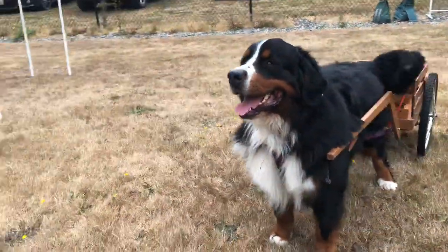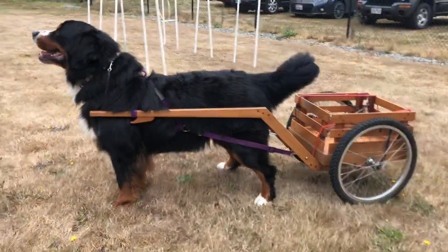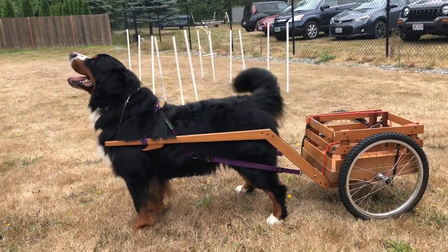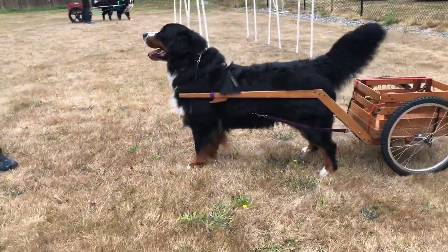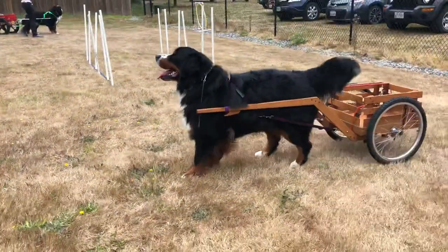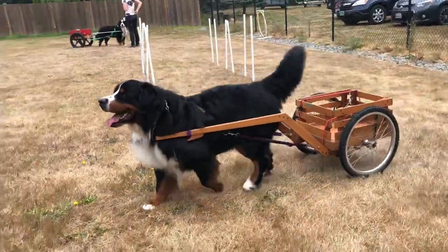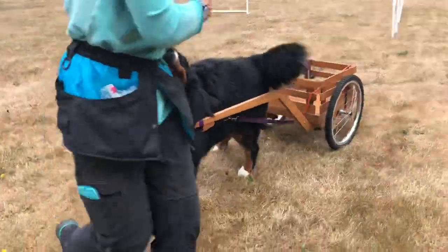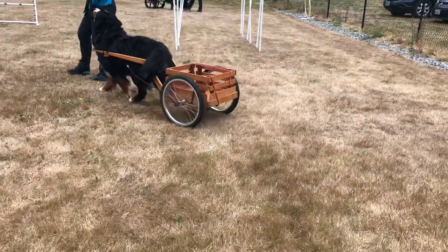You can see how straight the shafts are lined up with him. It's a very compact, maneuverable cart, so this is a nice cart design. Also notice where the shafts are on his shoulder — they're not too low, they're not too high. There's not a lot of play or loose movement, so when he's turning everything stays nice and tight.